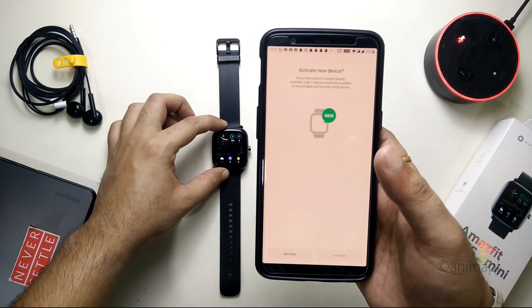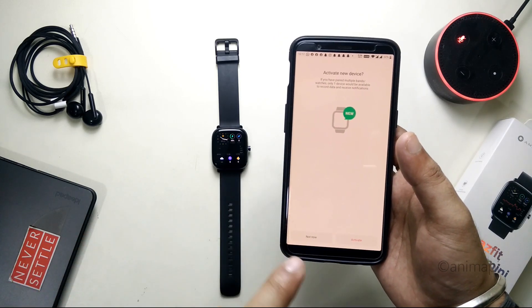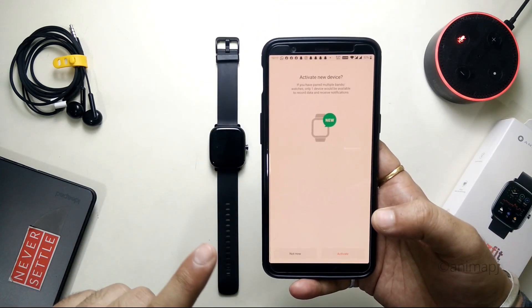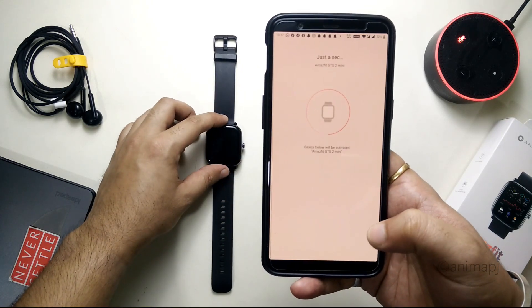Pairing successful. You'll see 'Activate New Device' — since the previous watch was registered on the ZEP app, it's asking if you want to activate this one. Note that at one time you can only run one health device with the ZEP app, so simply tap on Activate and click OK.